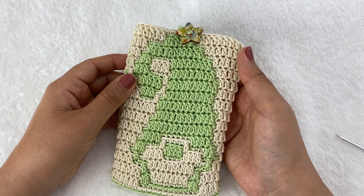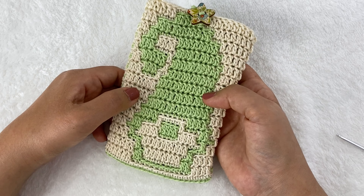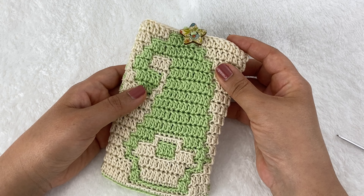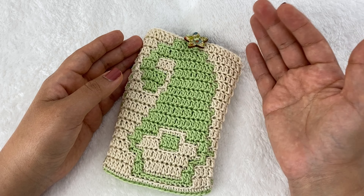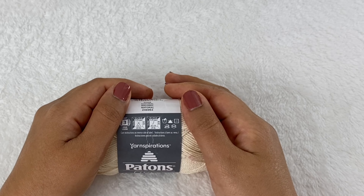Hello friends and welcome back to Irini's Corner. Today we are crocheting together this gnome mosaic phone pouch. This pouch has the gnome featured on both sides — here is one side and here's the other. We're going to be working this mosaic pattern based on the pattern I have on Ravelry, where you can get the chart together with written instructions and instructions for alternating gnome placement.